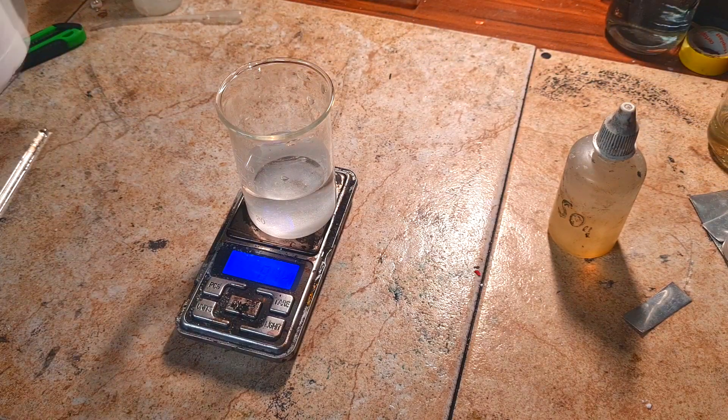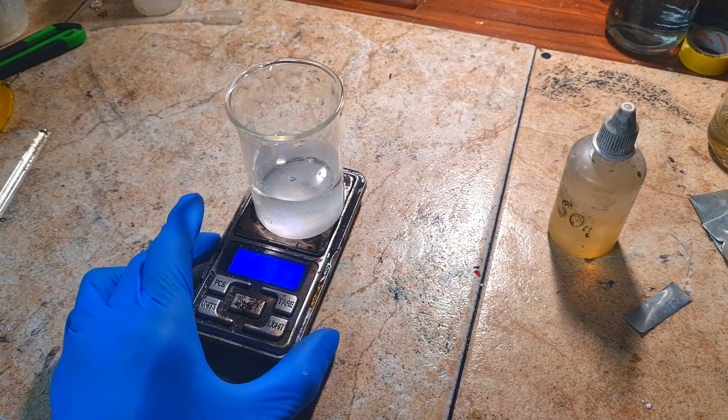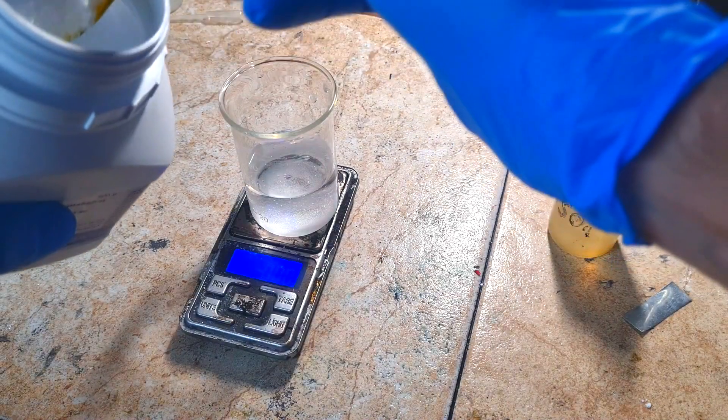Around 8 grams of potassium iodide. Because this is a zinc-iodine battery, we also need a source of zinc. My source of zinc will be zinc sulfate, but you can also use zinc chloride. I will put 14 grams of zinc sulfate into the beaker.